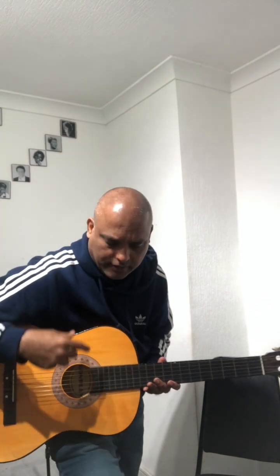Hi guys, I'm going to teach you today the A minor chord. I'm going to use my thumb and the index finger — that's the first finger. To start, I'm going to play the open strings.